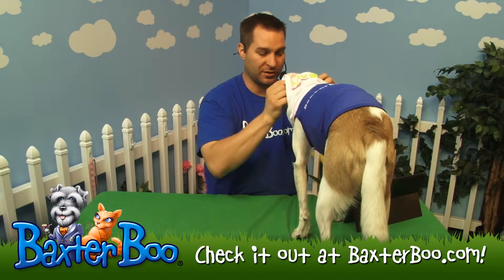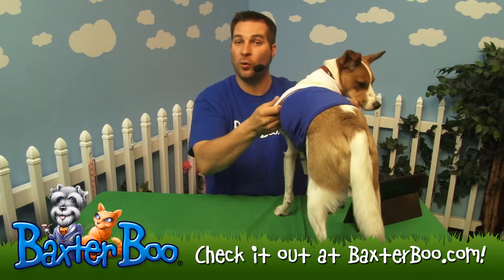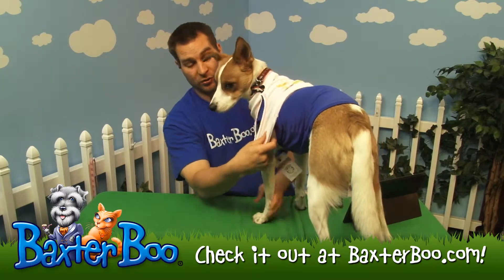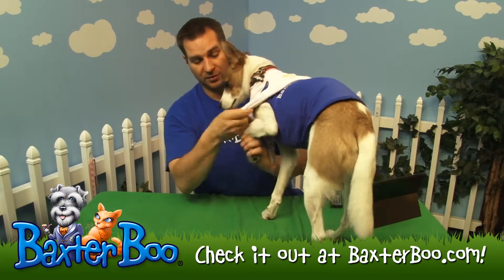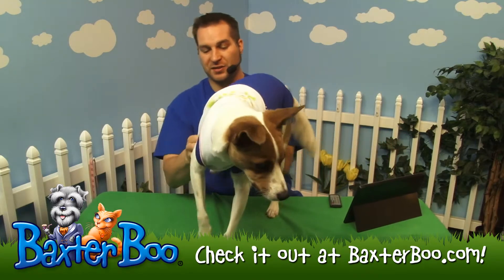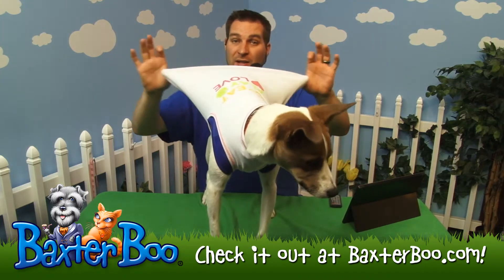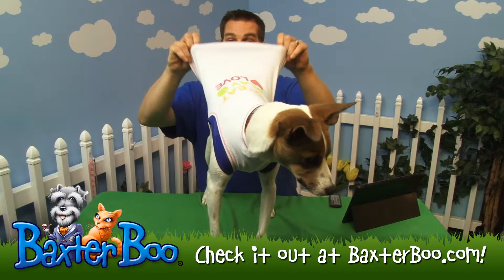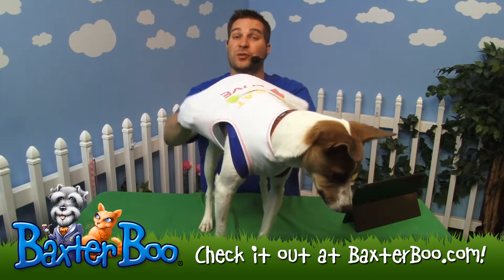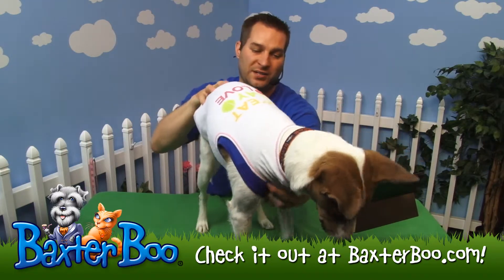Tank tops are very user friendly as far as being easy to put over your dog's head. Since it is a pullover style, you don't have to worry about velcro or snaps. You'll notice that the leg holes are pretty ample, so you just ease your dog's legs up a little bit and let them pop right through. Another great thing about this tank top is it has spandex in it — a cotton-spandex mix — so it will stretch. If your dog needs something that will accommodate just a little bit more room, this is a great option.